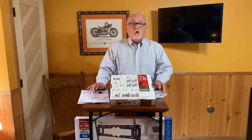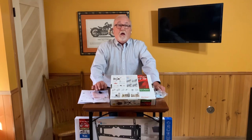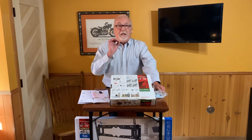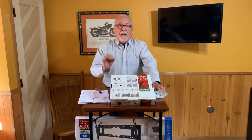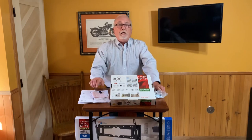At Barkan Mounts, we believe in innovation. We don't make Me Too mounts. When you buy a Barkan mount, you're not only getting innovation, but you're also getting the best mount at the best price with the best warranty anywhere in the industry.